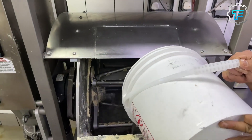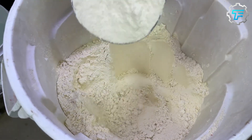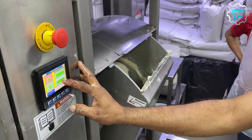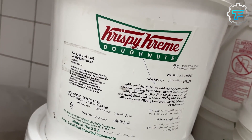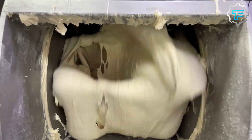The mixer combines all these ingredients for exactly 14 minutes, and by then a consistent dough is formed. A factory worker removes the dough from the mixer and places it in a container. Using their hands, the worker beats and sways the dough and checks for the temperature to ensure it's between 86 to 88 degrees Fahrenheit.